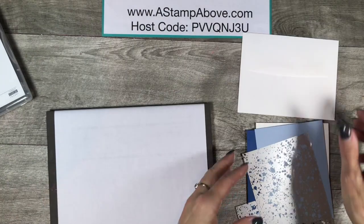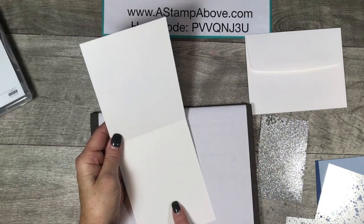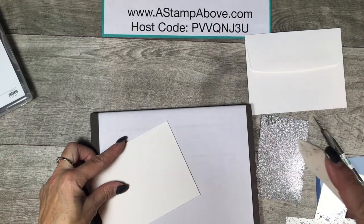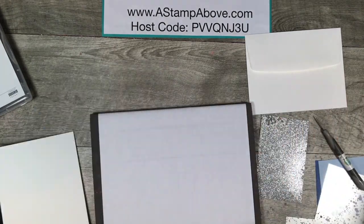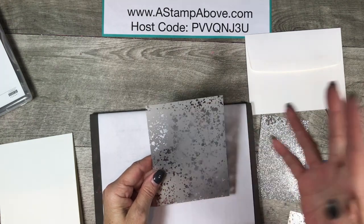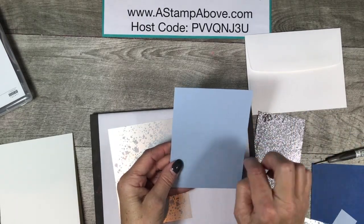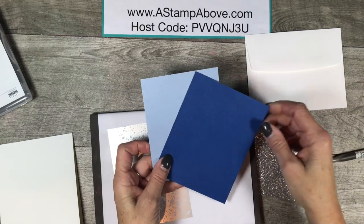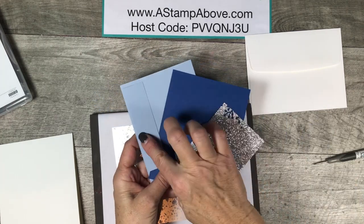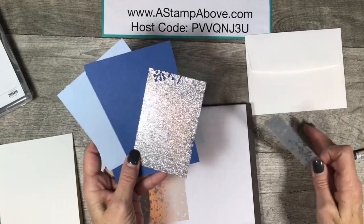Here are my layers: a whisper white envelope, a piece of whisper white thick designer series paper — four and a quarter by eleven, scored at five and a half, folded and burnished. Then a scrap of designer acetate, four by five and a quarter, just big enough for the rose. A piece of seaside spray at four by five and a quarter, a scrap of blueberry bushel, a scrap of silver shimmer paper, another scrap of seaside spray, and a one-inch by four-inch piece of designer acetate.